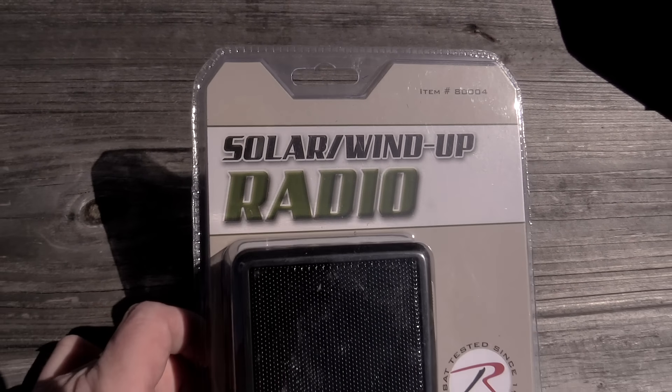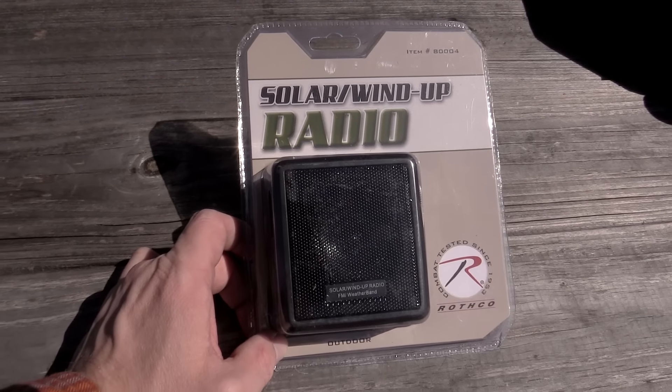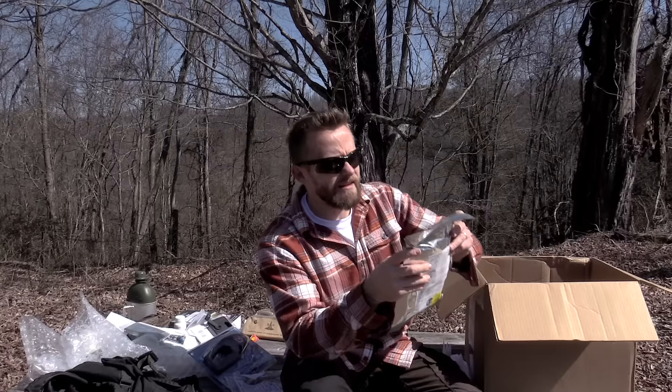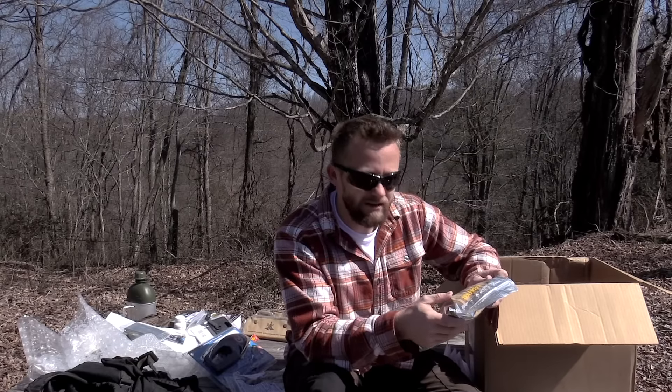Next up we have a solar wind-up radio made by Rothco. This is a pretty cool radio here. You have FM, AM, and also the weather bands. You can charge it solar. You can wind it up. All that good stuff.